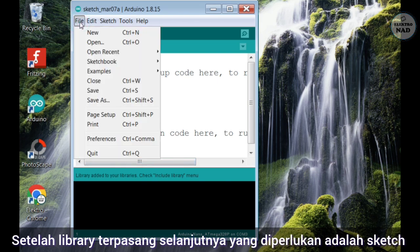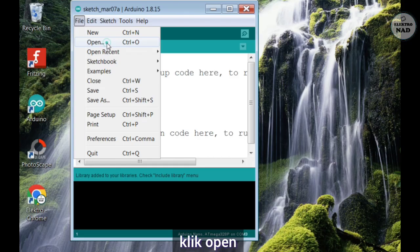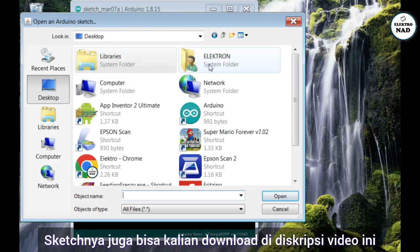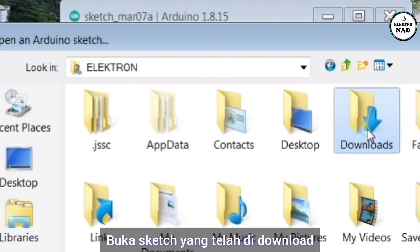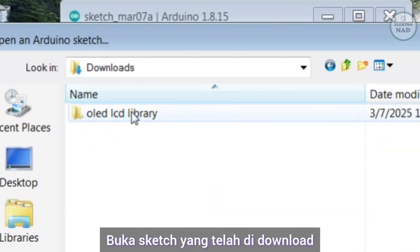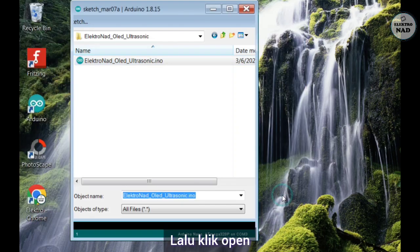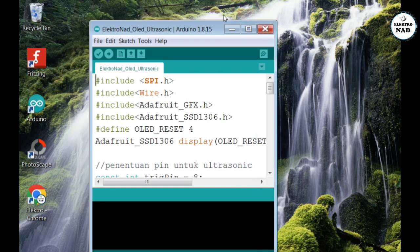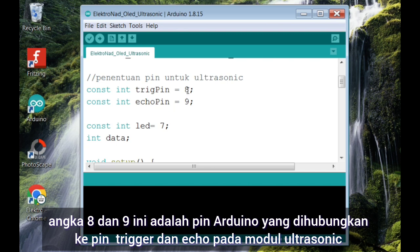Setelah library terpasang, selanjutnya yang diperlukan adalah sketch. Klik file, klik open. Perhatikan pada bagian sketch ini, angka 8 dan 9 adalah pin Arduino yang dihubungkan ke pin trigger dan echo pada modul ultrasonic.